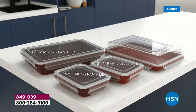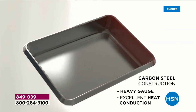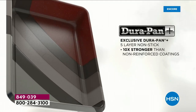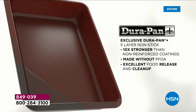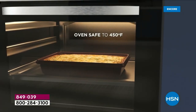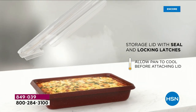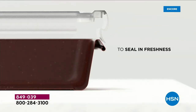You are going to get the entire set. You're going to get that large 9x13 roasting pan — carbon steel contracts in. You'll have five layers of that amazing nonstick over the top. It is ten times stronger than your non-reinforced cookware. You're going to put it in the oven — oven safe up to 450 degrees. When you take it out, you snap on that lid with four different locking stations on the top.